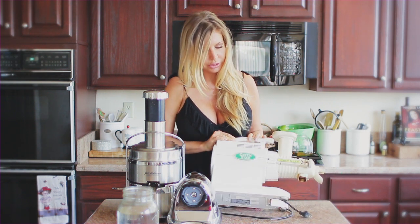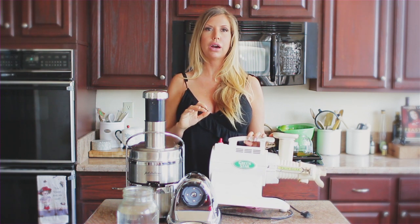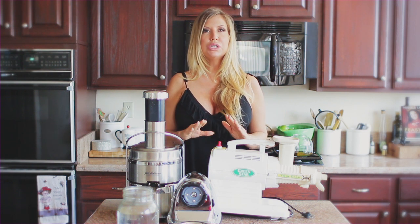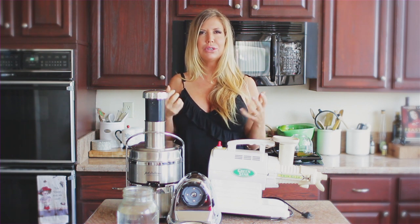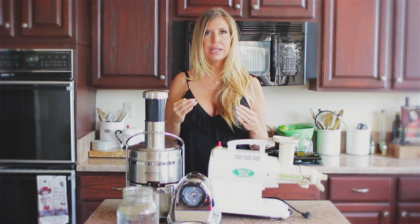You can see it's really dirty — it's been used a lot. I've actually had the Green Star for about seven years now and I've used it probably every day. Here's the thing with the Green Star: it's amazing. It's a twin gear, great for greens like parsley, romaine, cucumbers, and things like that. It's amazing for leafy greens like kale. You really get a lot of juice out of it.